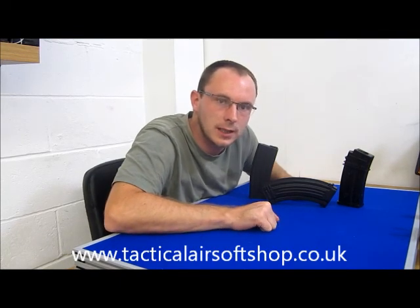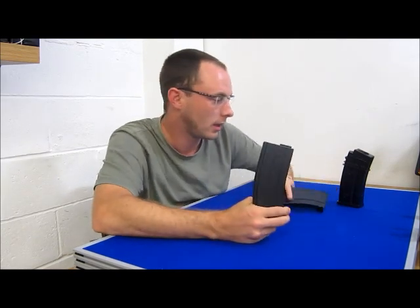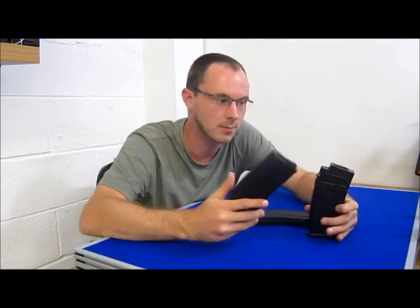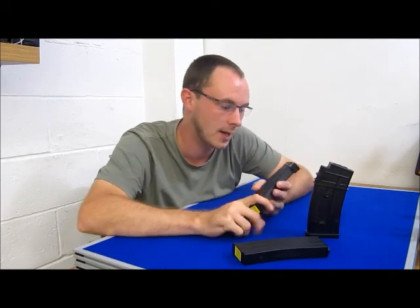Hi guys, welcome to Tactical Airsoft Shop. Today I'm doing a review on some magazines. These are really cool mags. I've got three different types here for three different weapons: the G36, M4, and AK.